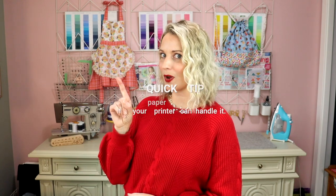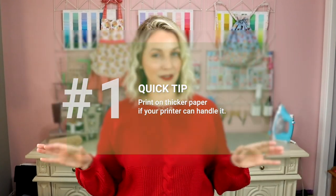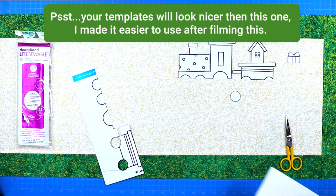Quick tip number one: if you print out the PDF on cardstock paper, once you cut out all of those pieces it will be so much easier to trace them onto your Heat and Bond. You don't have to do this — I just printed on regular paper and it worked fine, although I wished I had used cardstock. Once you've printed your template, it's time to start cutting out all of those pieces.